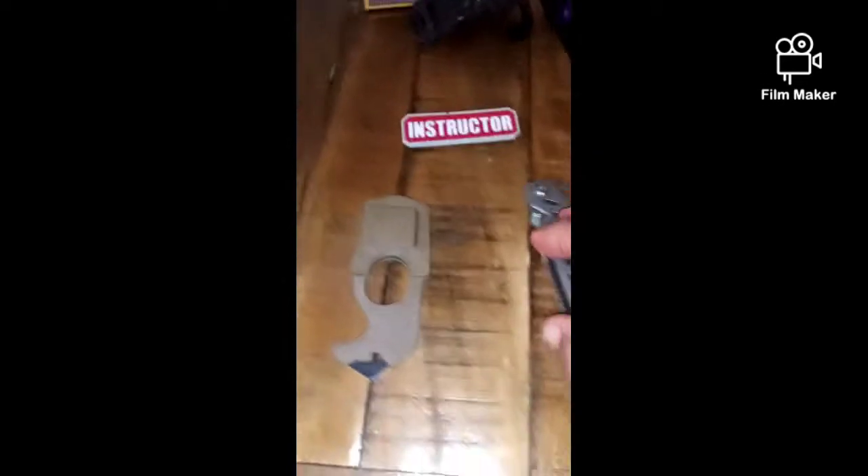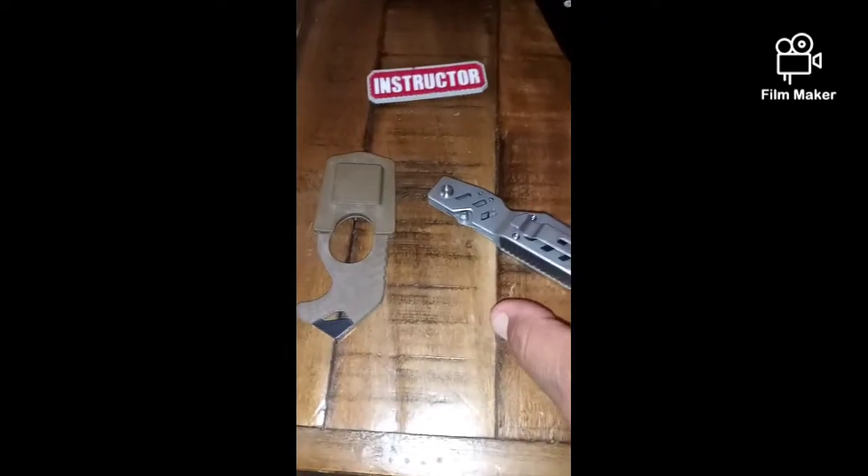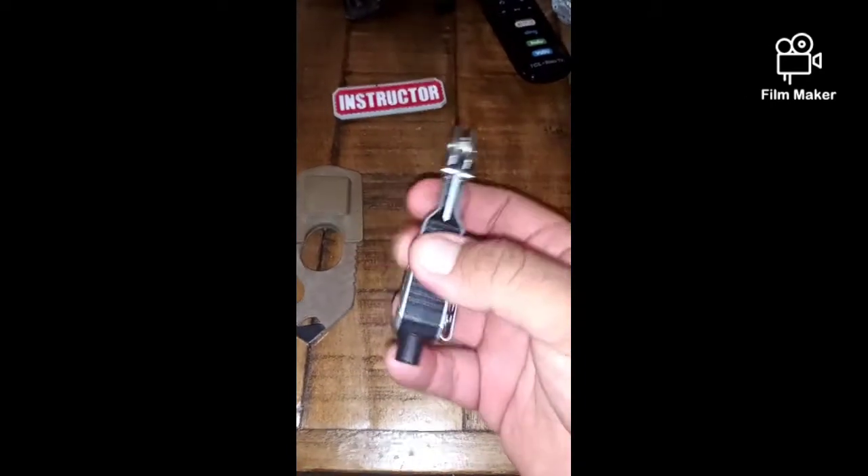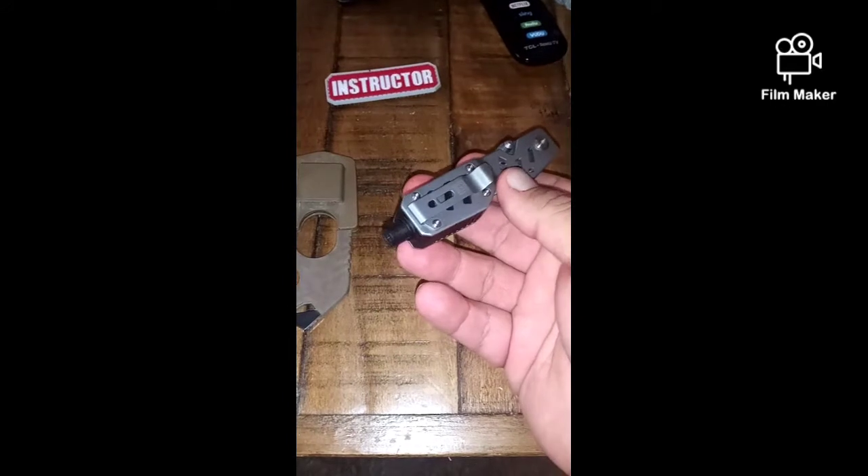Hey guys, I'm going to do a quick video on seatbelt cutters. This one is a 5.11 Tactical seatbelt cutter and window punch. This is the window punch — you just push down and it punches out the window. And then this is the seatbelt cutter part.